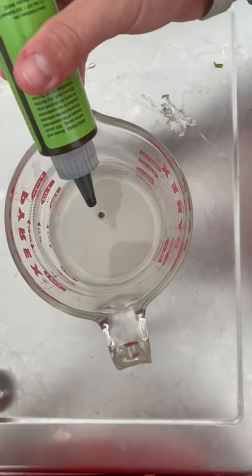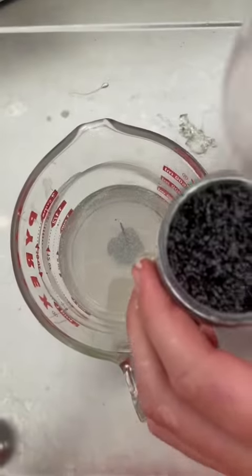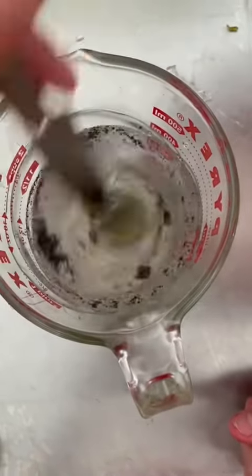Putting the green pumpkin color pigment in. And then we're going to put some black flake in to make the green pumpkin. Mix that up.